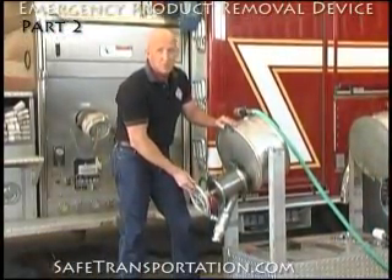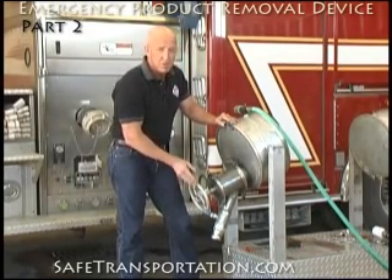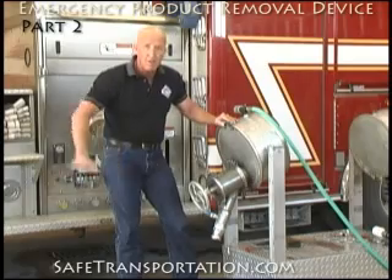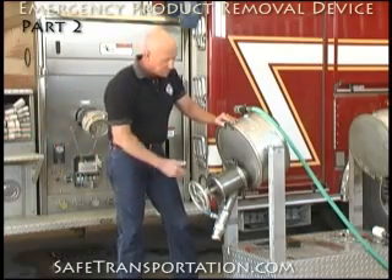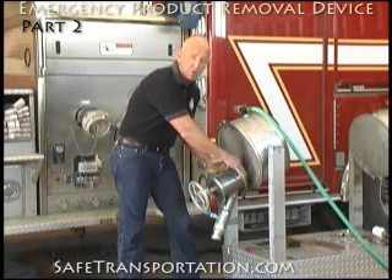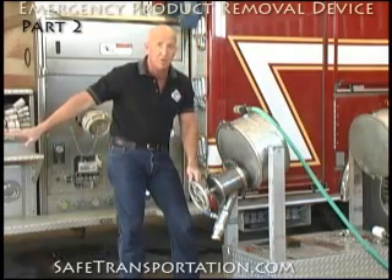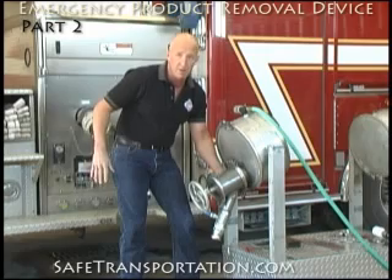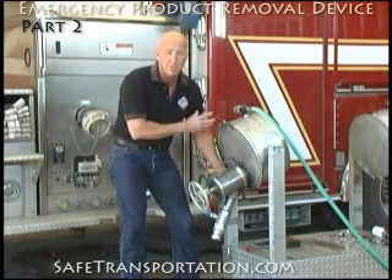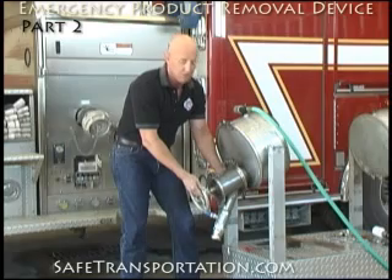Once the valve is completely assembled, it's time to determine exactly what we're going to do and when. If we want to use this to offload through, we need to go ahead and hook up all of our hoses, all of our pumps, and get everything ready to go. Because as soon as we take that cap off, product is going to start flowing. If your application hasn't been absolutely perfect, you could have a small leak, but because you have your unloading process already in line, as soon as you start your pump, the product is going to be sucked right past the leak — it should be minimal at first, then completely go away once pumping starts.